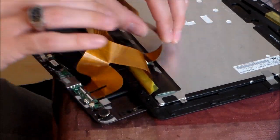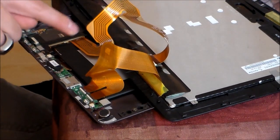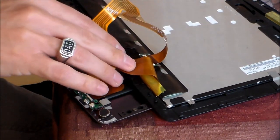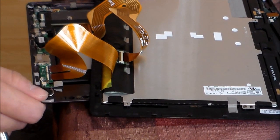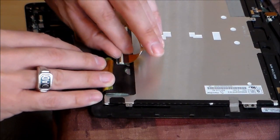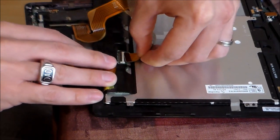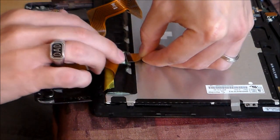This one is for the screen — you've got one for the screen right here and another one right here, so one and two. If you're not getting a screen, you're going to lift up using your thumbnail. Lift up on that, exposing the wire. If it's not seated in properly, then you're not going to get a picture.